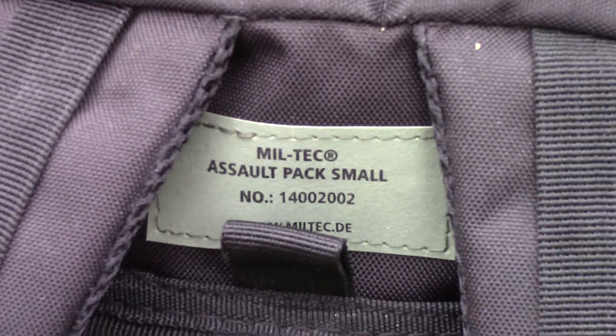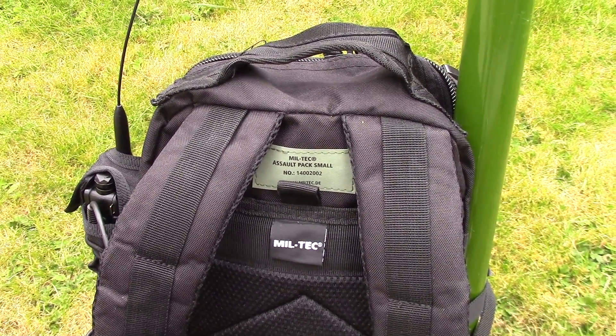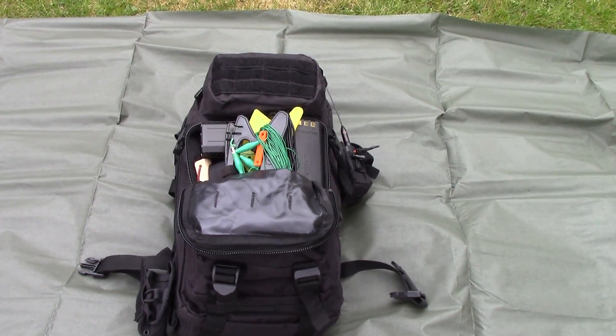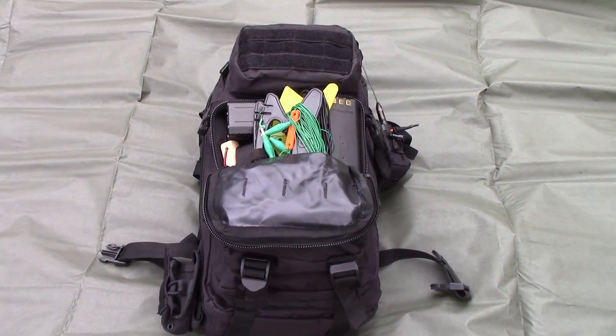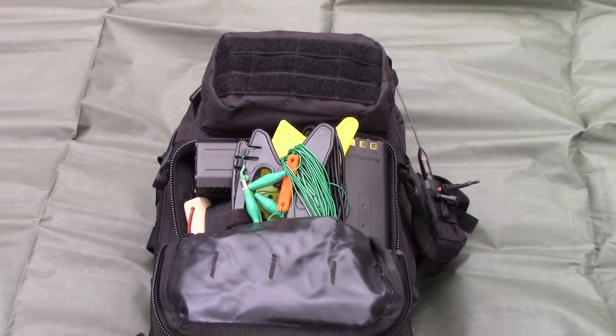I have to do a voiceover because there was lots of background noise in the garden that day. So this is the pack, and this is the front pouch showing the Sota Beams link dipole, coax feeder, and the six meter pole. I've got a couple of bolt-on extended batteries in there, and a Leatherman — you'll get to see that a little bit later on.